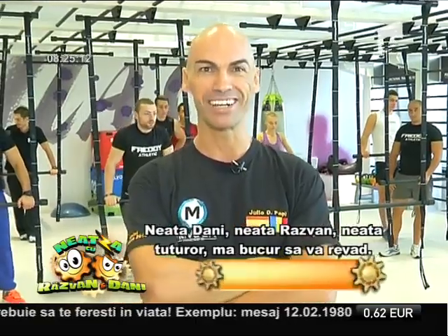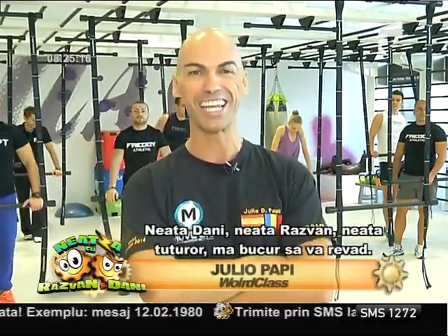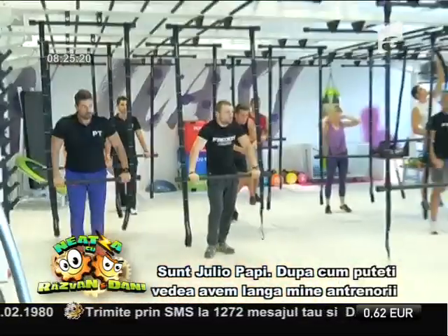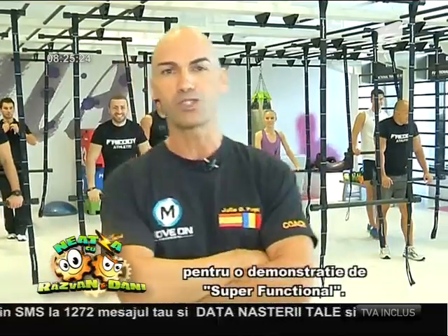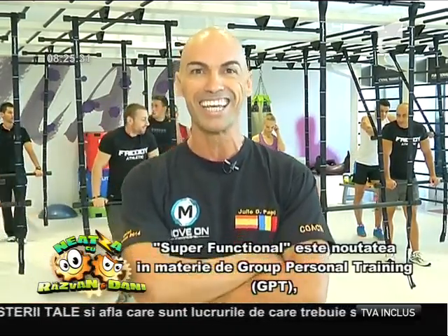Hello. Good morning, Dani. Good morning, Razvan. Good to see you here again. Good morning to everybody in the program. I'm Julio Papi, for those that don't know me. As you can see, we have the trainers here ready for a demonstration of Super Functional, which is one of the last releases of the group personal trainings called also GPT — programs that we are launching in World Class in October.